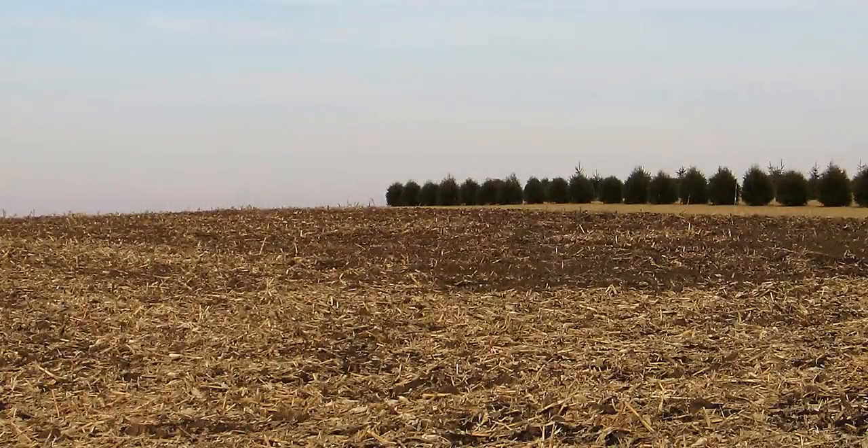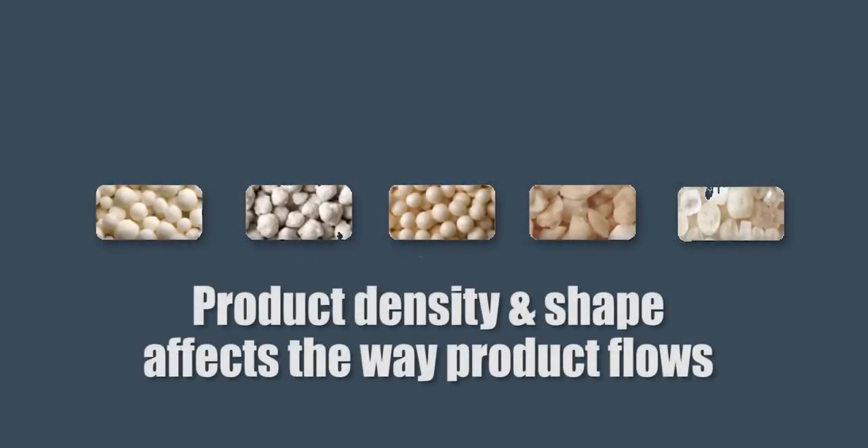Calibration of the spreader should be done at the beginning of every season, when any major repairs have been done to the conveyor system, or if there are any noticeable changes to the product itself. Product density and shape affects the way product flows, so a catch test should be performed with every product.